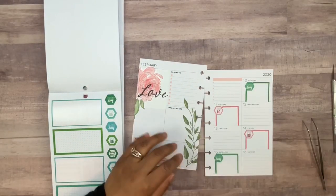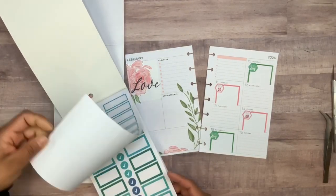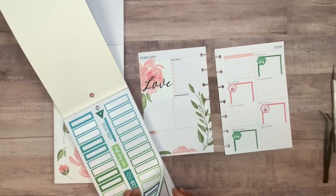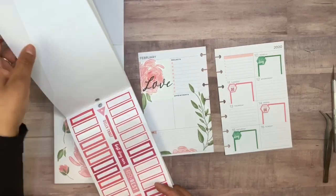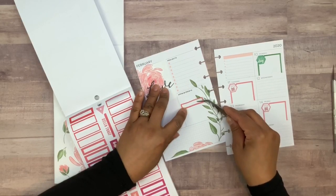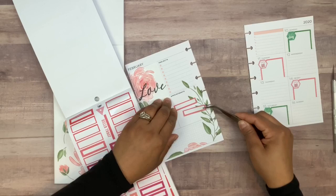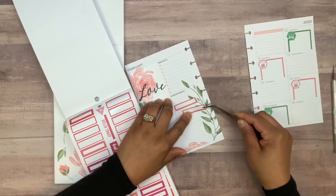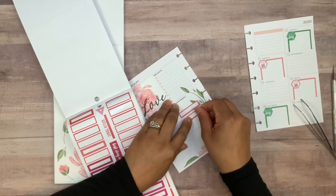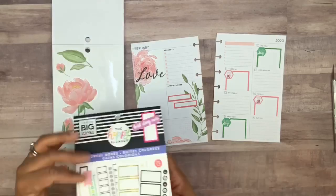Now I want to see what I can do with 'bills to pay.' Since this box is green, I'm going to do that pink color and I'll need two of these — one right here and then the other one a little bit in. Something like that — this is really looking cute!